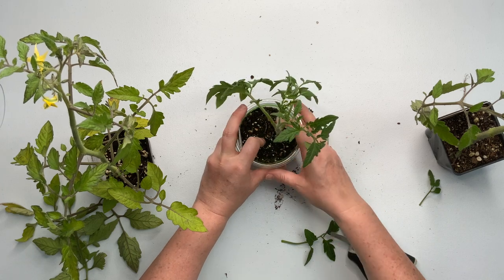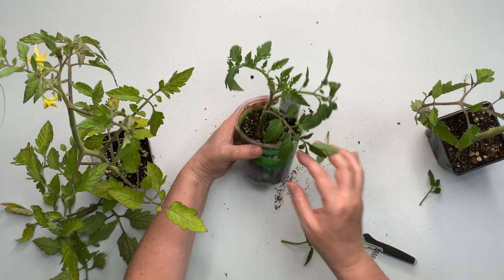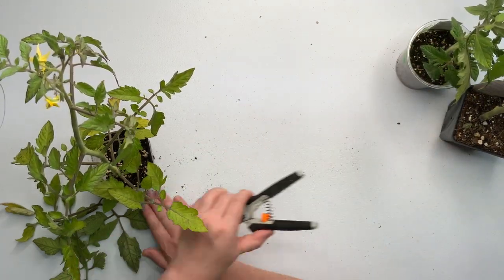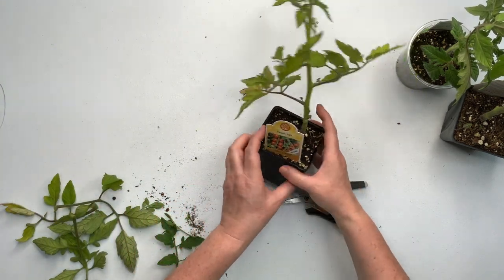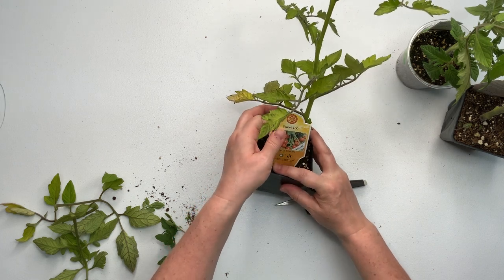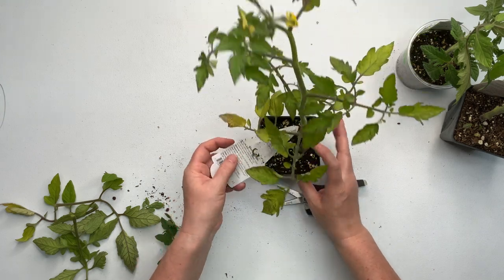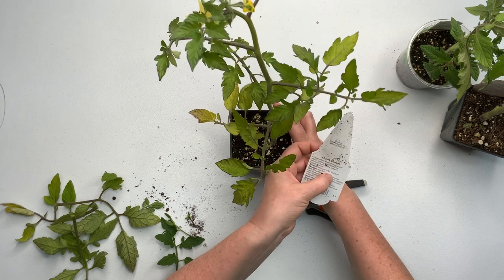I'm going to let it just sit overnight and let it do its thing. Now this one - a Sweet 100. These are so delicious. I love cherry tomatoes. When I'm out watering in the garden, I just pick them off and eat them like they're candy. They're so delicious. And this one says 57 to 70 days.